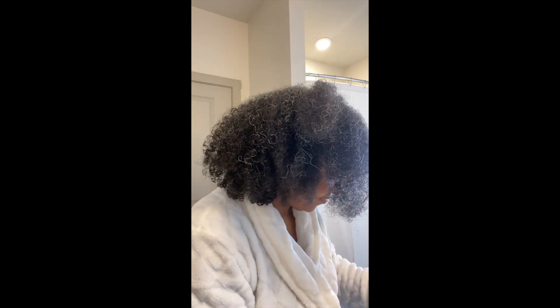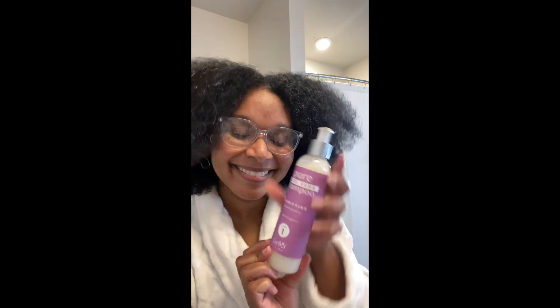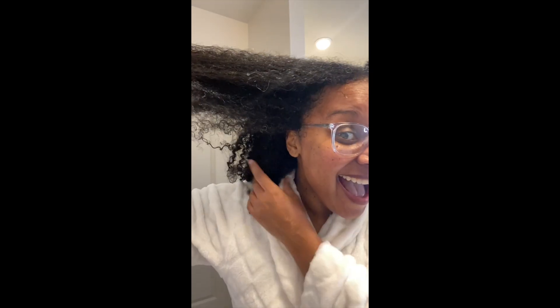This is my second time working with Curl Mix — shout out to Curl Mix! I was working with them specifically on Instagram, so this is some extra content beyond what I provided to them on Instagram.